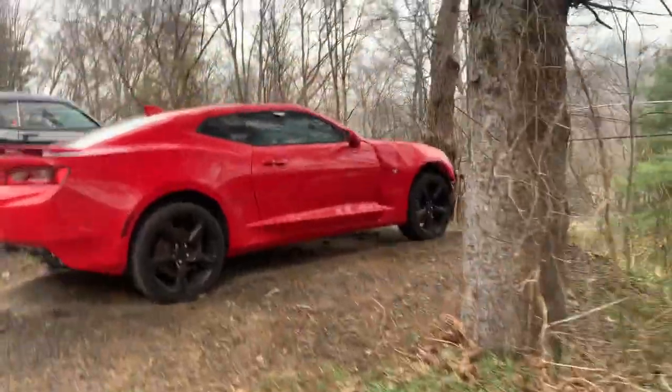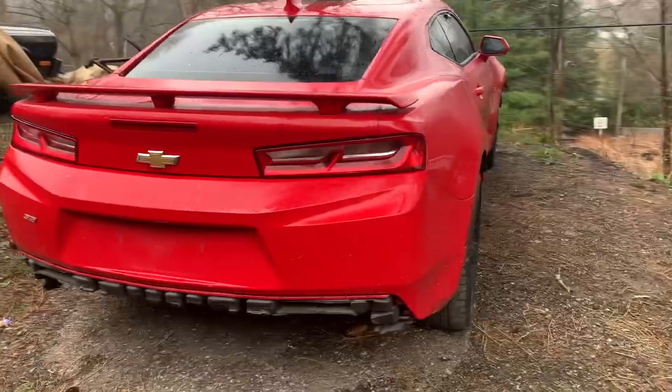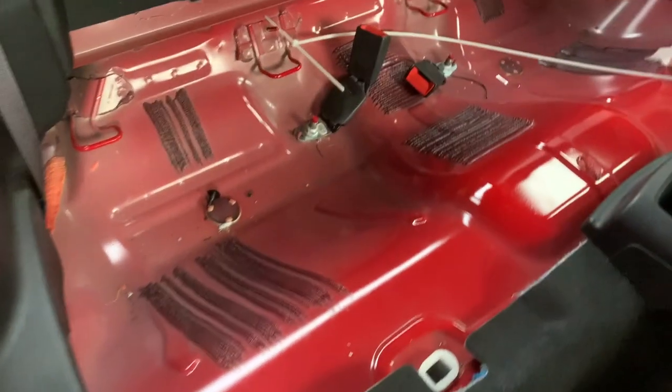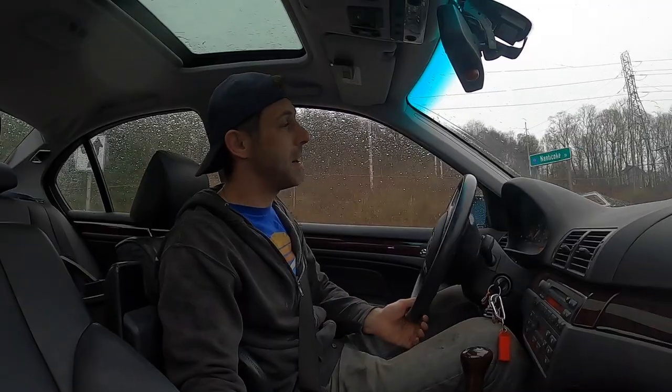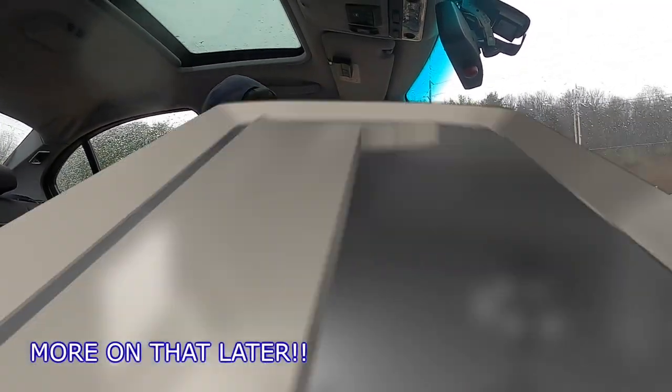I went out to the Camaro to take a look to see what I can salvage from it. I went to my old friend who I sold it to, and I thought it would be as easy as just removing the fuel pump from the rear seats through an access hole there, but it's a little bit more difficult than that. You'd have to drop the tank in order to access the pump, the sensor, and the fuel pump control module.